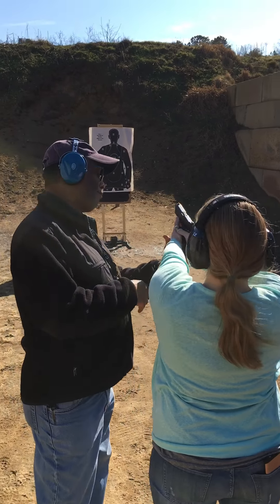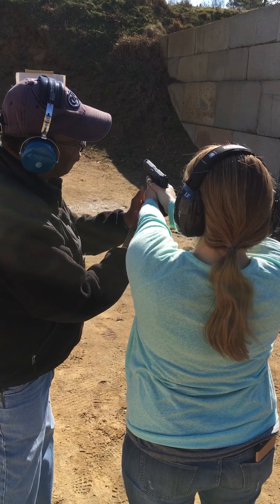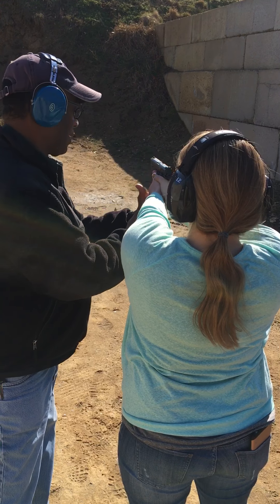Bend your knees. Move your shoulders. Aim for that 5X. When you're ready. And move your hand up.